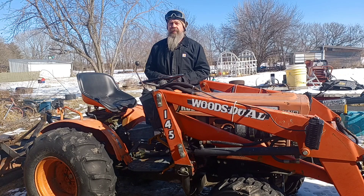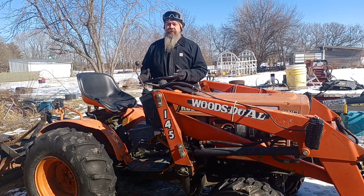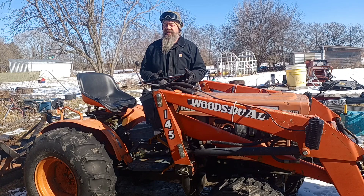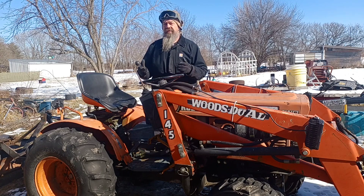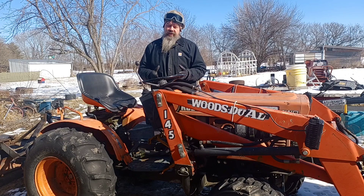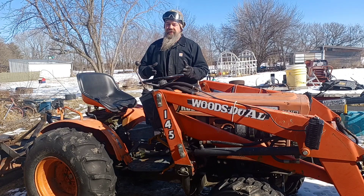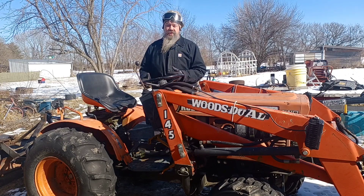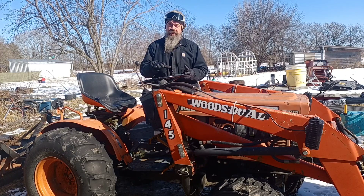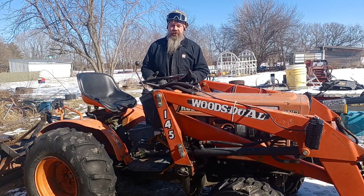Hey folks, welcome back to Abundant Life Homestead. Just a few days ago most of the United States was dealing with an Arctic blast with temperatures lower than most of us have felt in the last decade anyway. And I came out on the coldest of those mornings to fire up the trucks and the tractors to see how each of them would do. Unfortunately that morning the old Kubota didn't even try.